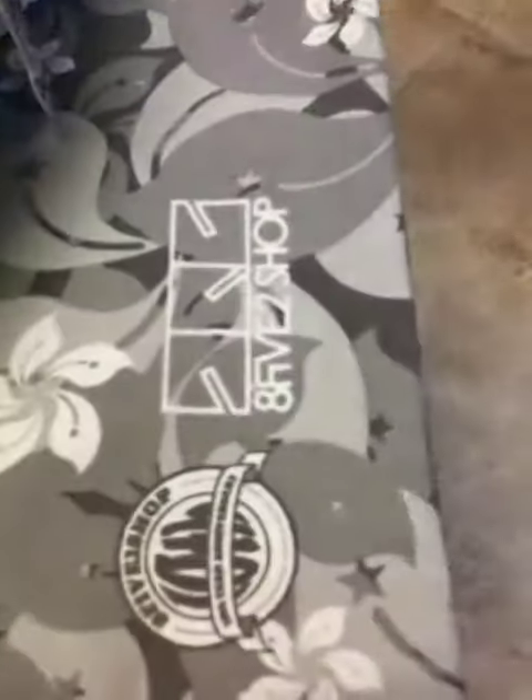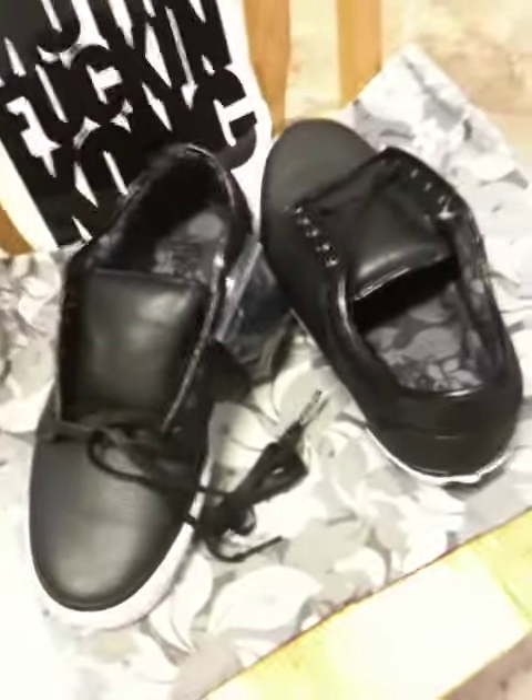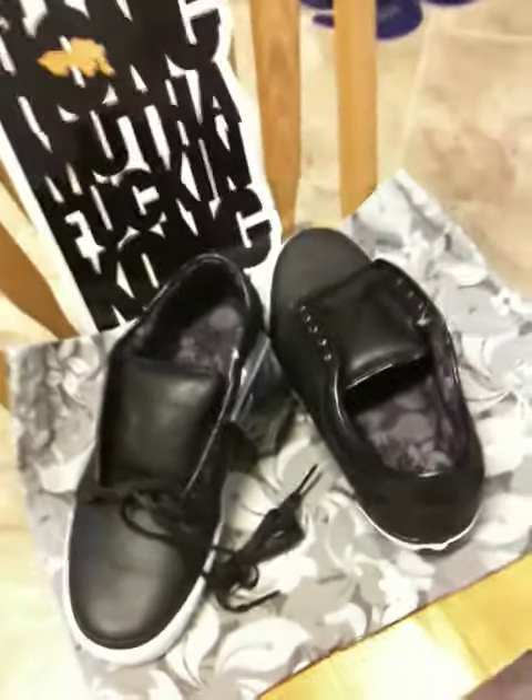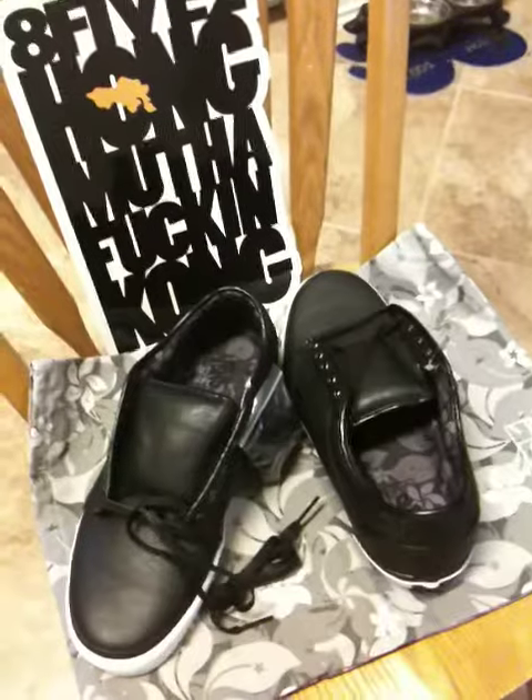The inside material kind of matches up to the bag which comes with it — just a carry bag of some kind. Very strong shoe. 852 Shop, 10th Anniversary — get them while you can and don't sleep.